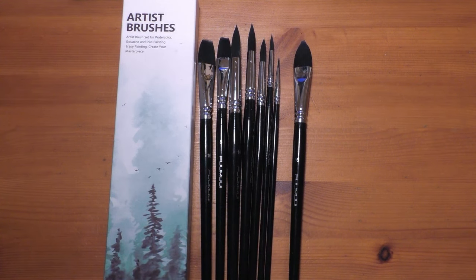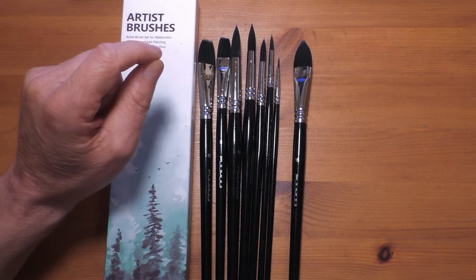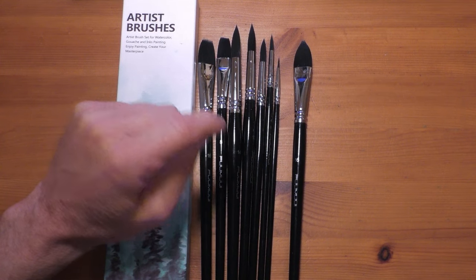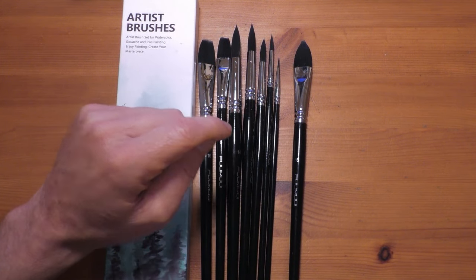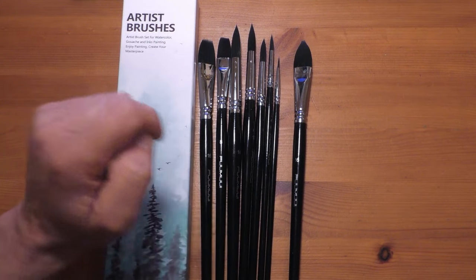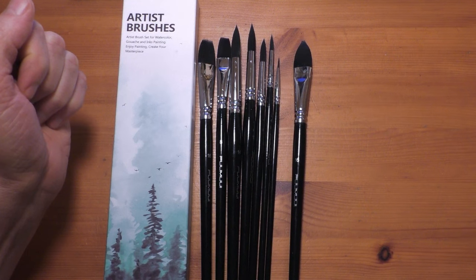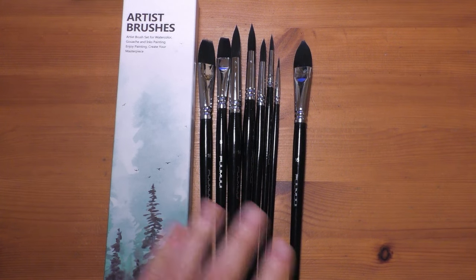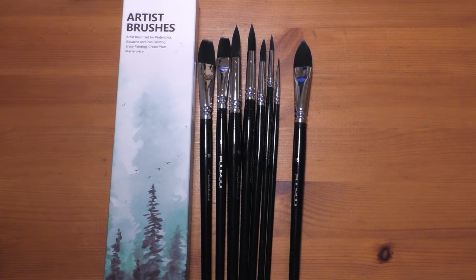I don't know how long that discount code is going to last, but when I use these brushes in future videos I'll put a link to the website so you can go and buy them. So that's the review of the Fumui brushes — I hope that's been helpful. If you like the video please give a thumbs up, it really does help the channel. Please leave a comment too — I love reading them and I'll always try to get back to you. Take care everyone and I'll see you in the next one, bye for now.